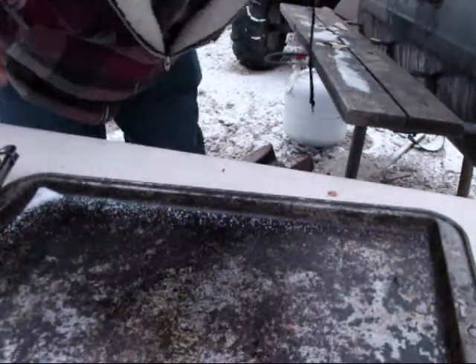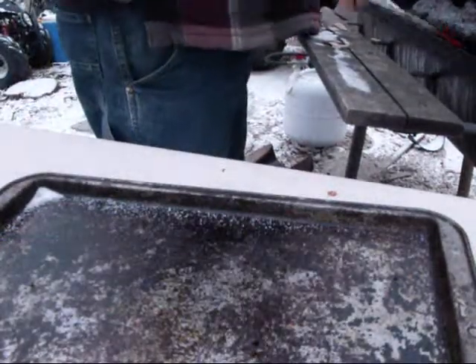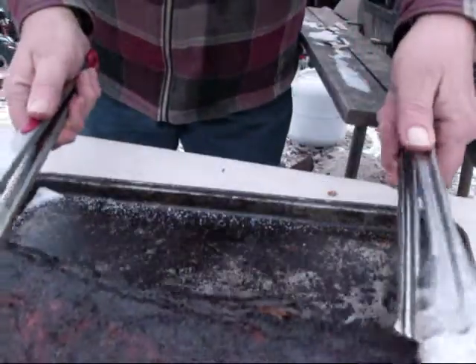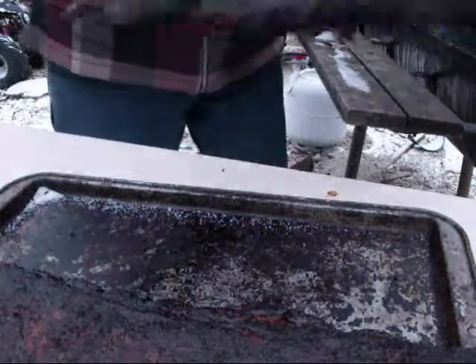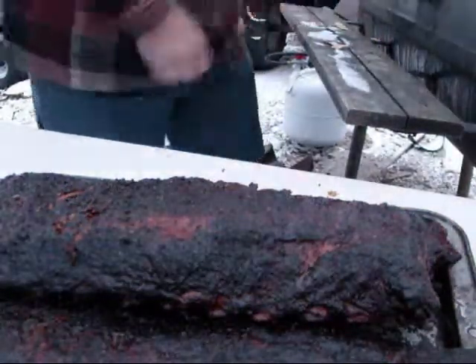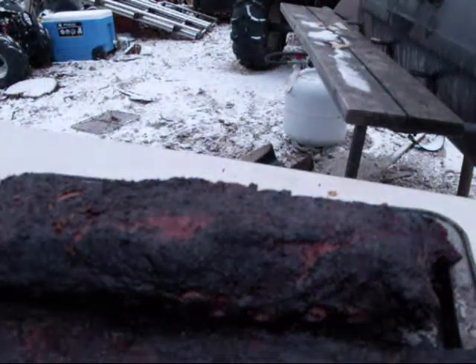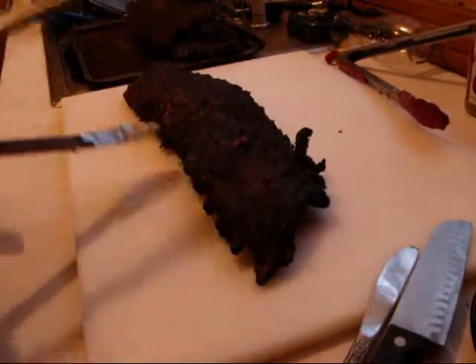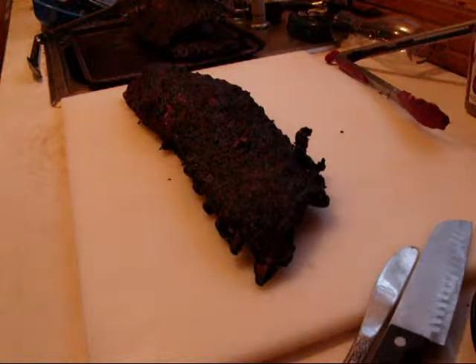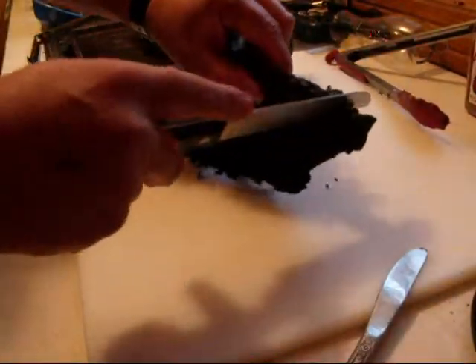Five hours in the smoker. Don't those look delicious? Now we're going to plate these things up here. It's always good to cut next to the bone — that way you'll get a good piece of meat.